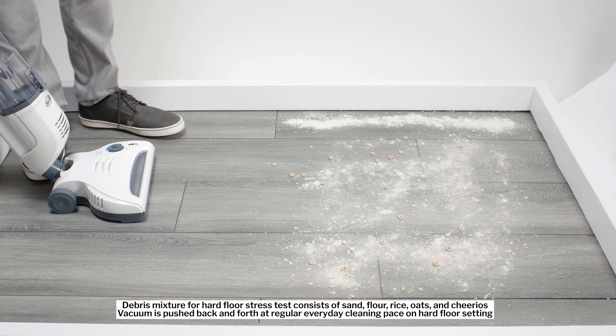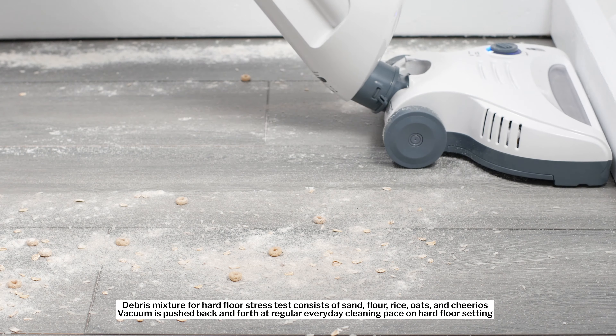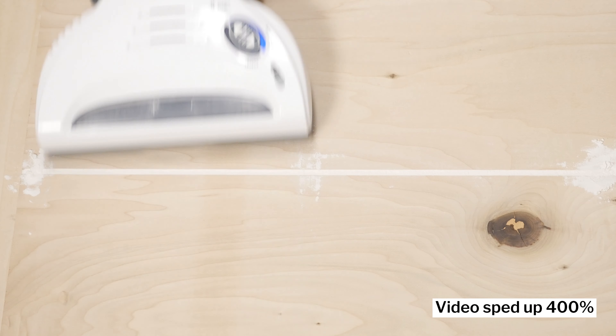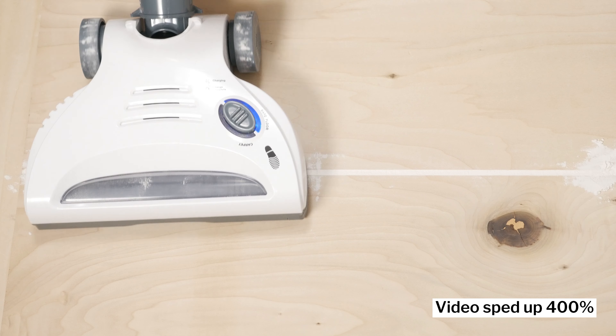Next we have our hard floor stress test, and here we see the Shark once again picking up surface-level debris quite well, though it did have some trouble picking up larger debris in this particular test. The Navigator Freestyle failed our crevice test — it was not able to pick up the debris from the test crevice, even with considerable effort.